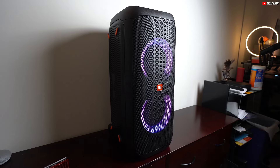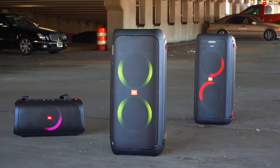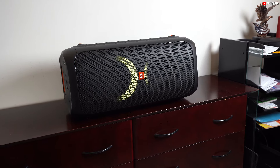Delving into the sound quality, the JBL PartyBox 310 stands out with very good frequency response accuracy. It delivers a slightly boomy sound, adding a bit of extra bass that enhances various music genres.